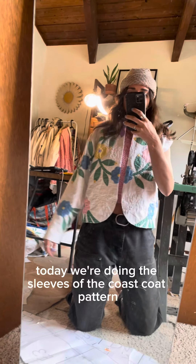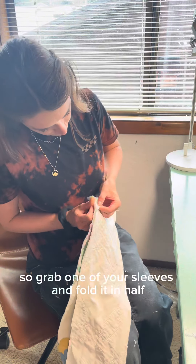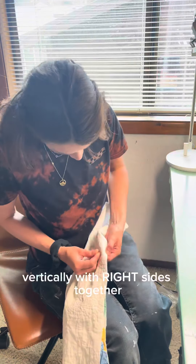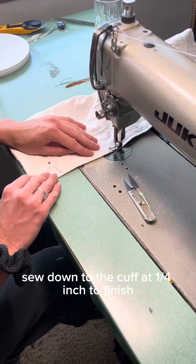Today we're doing the sleeves of the coast coat pattern. Grab one of your sleeves and fold it in half vertically with right sides together. Pin all the way down to the cuff. Then starting at the armpit, sew down to the cuff at a quarter inch.